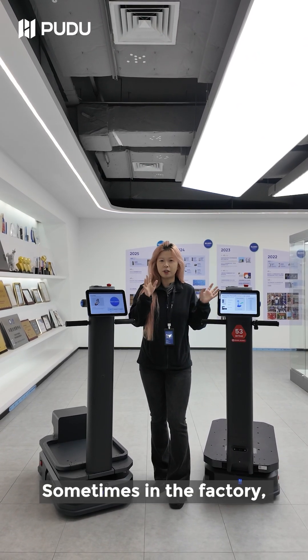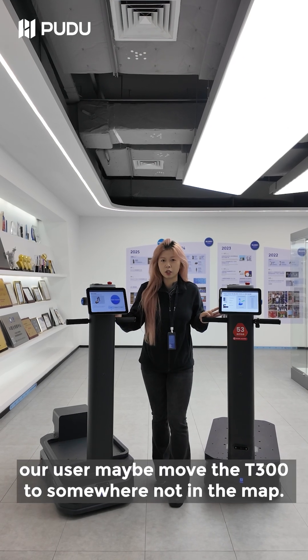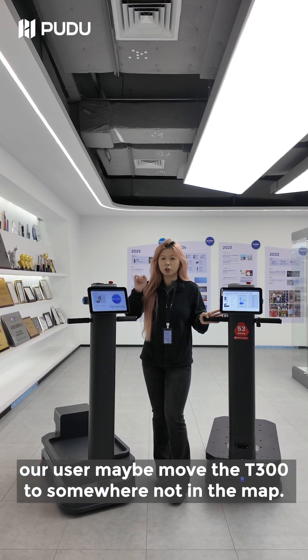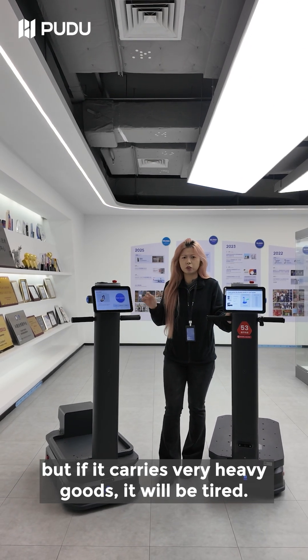Sometimes in the factory, our users may need to move the T300 to somewhere not in the map. But if it carries very heavy goods, it will be difficult to move.